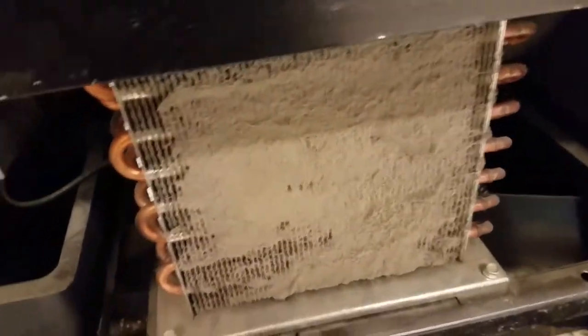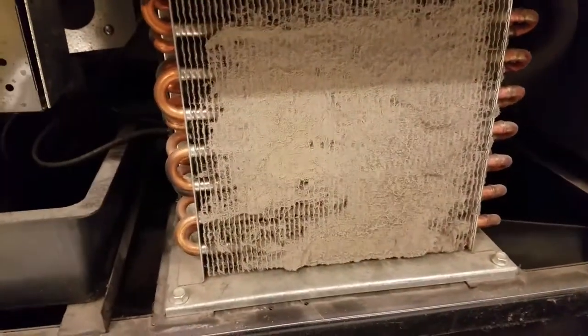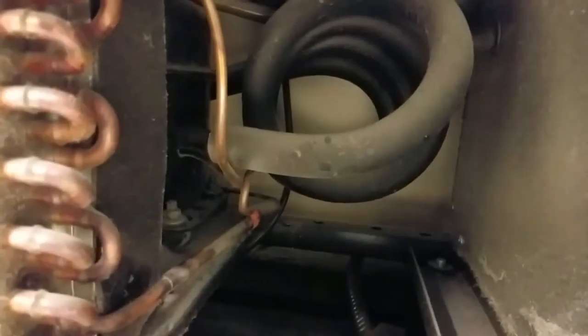Got a self-contained little dog pet refrigeration unit in a pet aisle. Got a dirty condenser — pretty bad inside — and a small compressor. When I first got here I heard some clicking like an overload. There it goes — it just clicked. It's going on an external overload, so hopefully it's not locked. We'll find out.